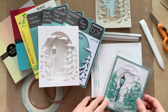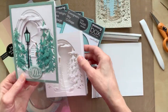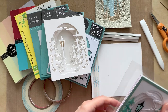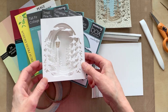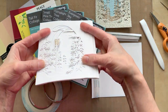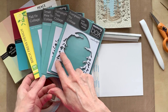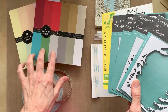Hi card makers! The other day I posted this card with some new Memory Box dies — these dies right here. I made it flat but I wanted to make it into a tunnel card, so I set about thinking and came up with an idea of how to make this into a tunnel card that would also go flat.